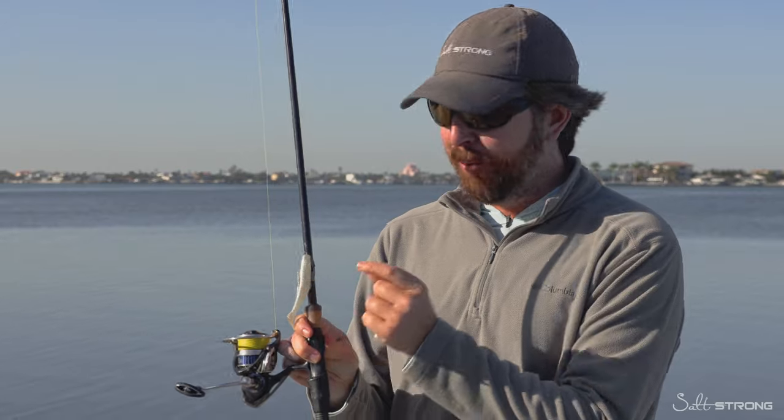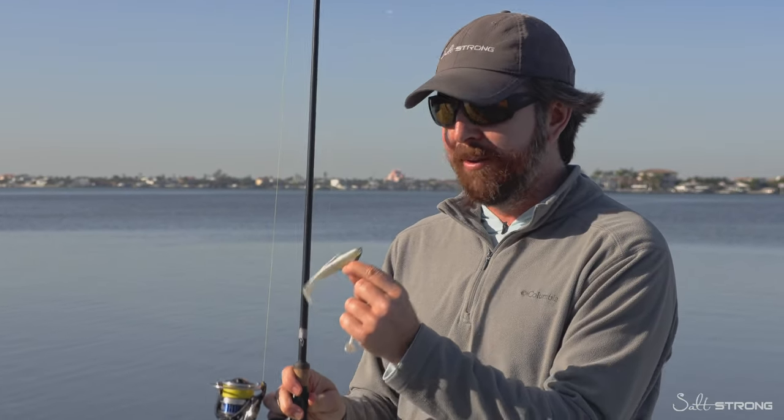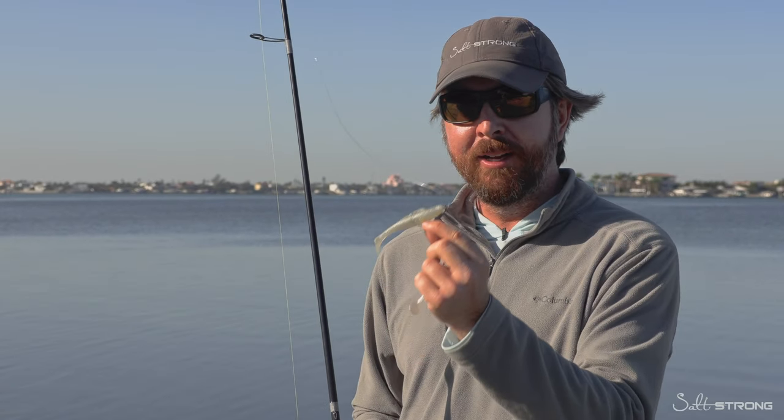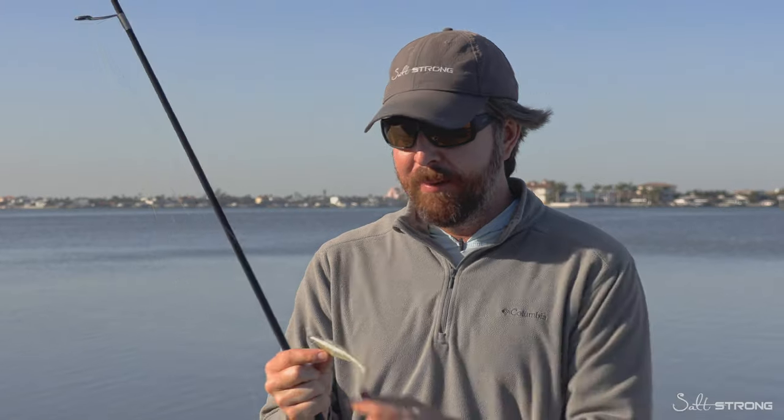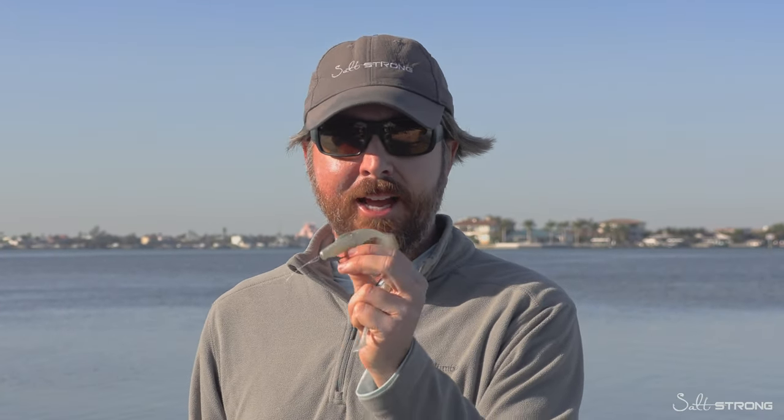I'm not saying the Z-Man lures are bad — we still love these lures. These are Slam Shaded, our proprietary color from Z-Man, a company we've teamed up with. These lures excel when you're fishing areas where you need durability; this plastic is called Elastec — super durable. Even though I don't use these quite as often anymore, I still have them in my tackle bag on pretty much every trip. If you're fishing areas with fish with sharp teeth like mackerel or puffer fish, the Elastec material helps so you don't go through a ton of baits. On heavier jig heads, the casting distance difference isn't quite as extreme, and that's when these lures can be awesome as well.